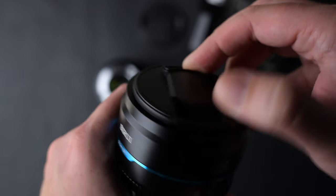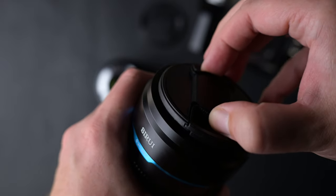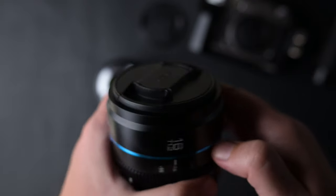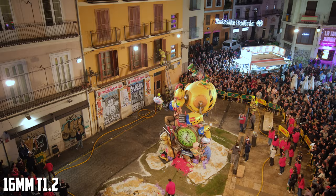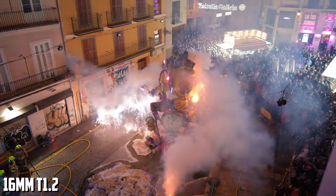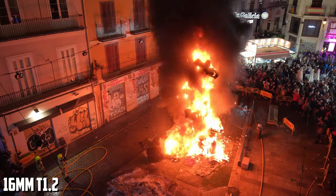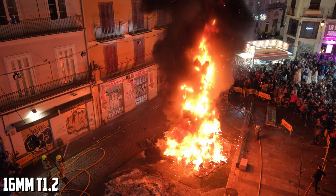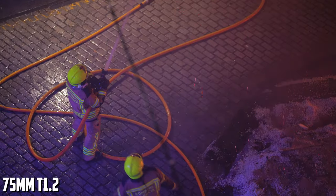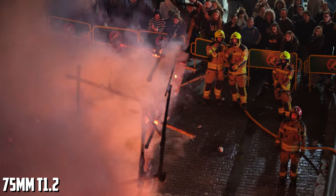These lenses are very important to Fujifilm cameras. Because there are not many super bright cine lenses available for Fujifilm cameras, these T1.2 lenses are great for low light footage and subject separation on APS-C, enabling you to get noiseless footage in bad lighting conditions. On full frame, these lenses would be equivalent to 24mm f2 and 112.5mm f2.